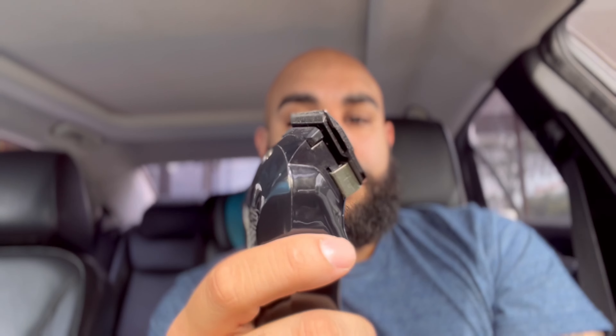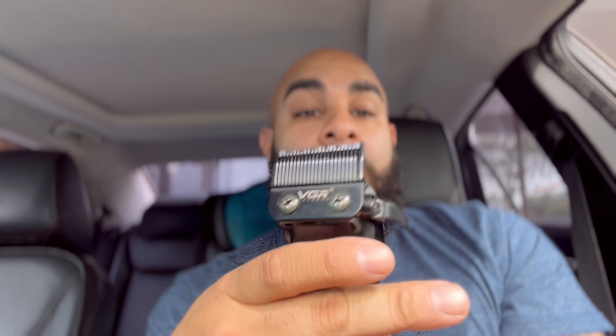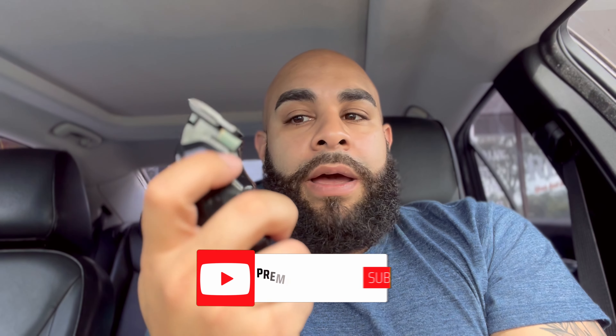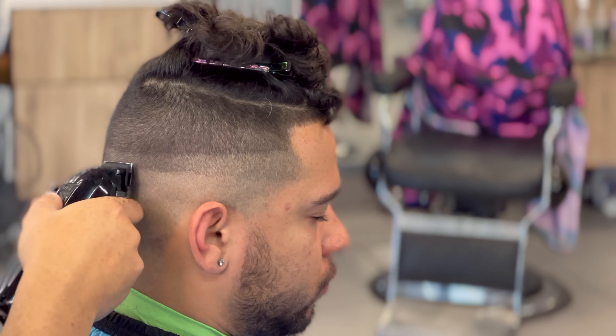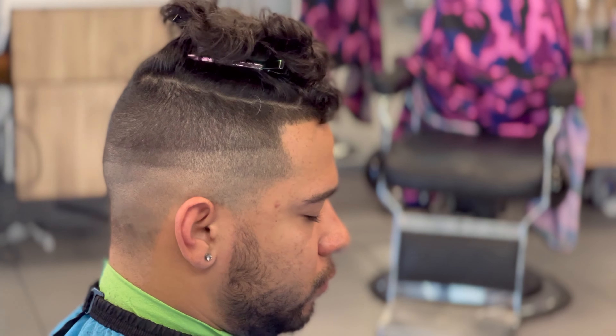I can't remember exactly what I paid for this since it's been months. But when you buy an off-brand clipper, a lot of times you come across bad blades — blades that are very dull. If you don't know how to sharpen them, most people don't, especially if you're in this budget-friendly clipper ballpark. You're going to have to substitute it for a blade that actually cuts, like a wall fade blade or a wall ridge blade.